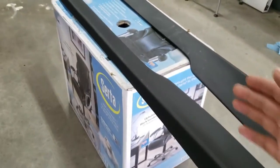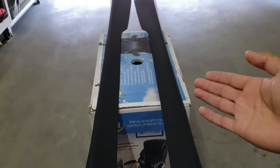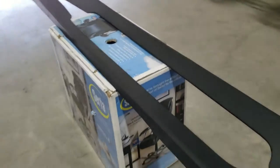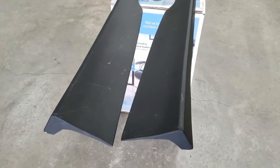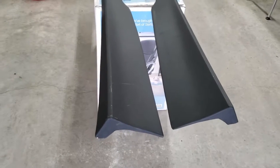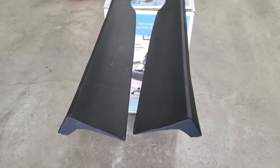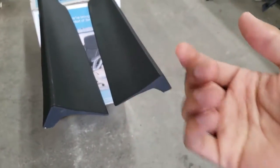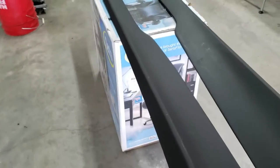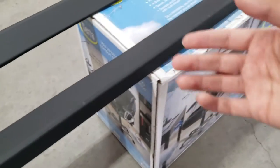These side skirts aren't OEM, so I'm not putting in a lot of money. After all, they will probably end up getting destroyed anyway because my car is pretty low. Also, forgot to mention — these side skirts are made out of fiberglass, so you're gonna want a mask so you're not breathing that stuff in, and some protection on your hands. I'm going to wear latex gloves to protect my hands from the fiberglass becoming embedded in my skin.